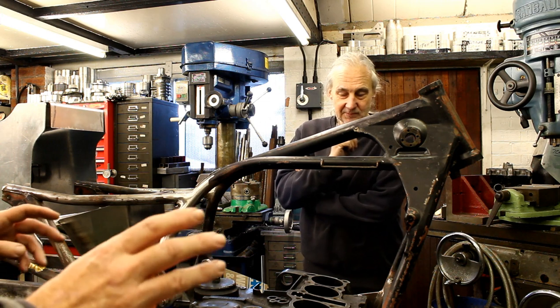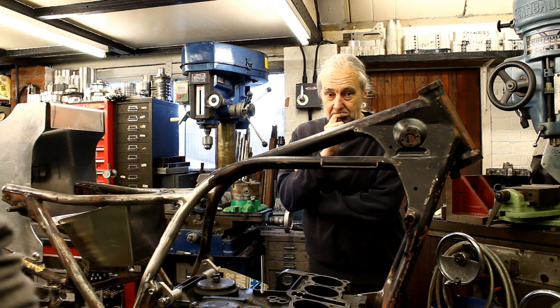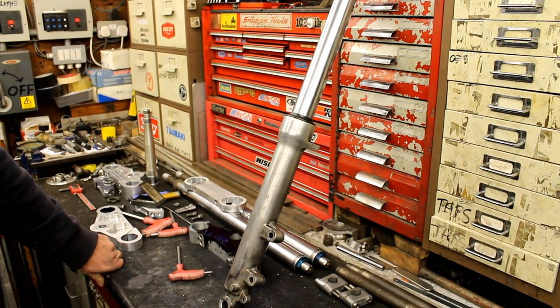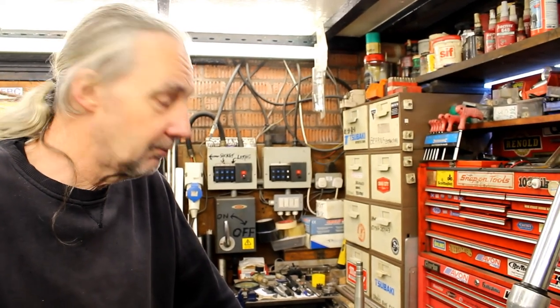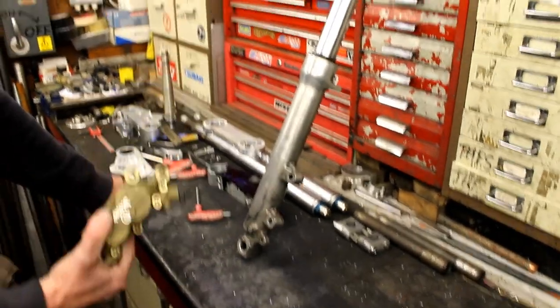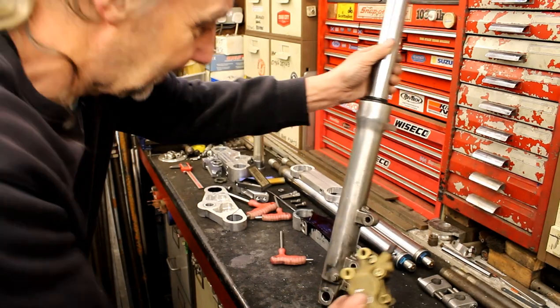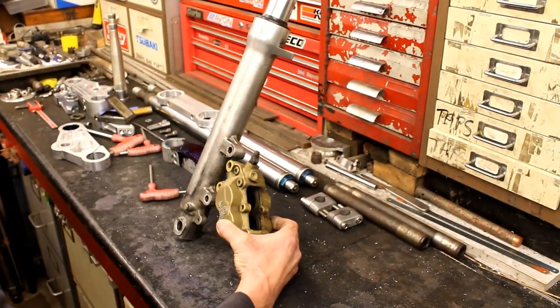For the front end, Jeff dug out something from his loft that was given to him about five years ago - it might come in handy. These are forks Jeff identified from a viewer comment: either an RF 900 Suzuki or an early Bandit 1200 GSF. The bushes and seals can be replaced as needed. Jeff has also pulled out a Brembo four-pot caliper from his attic - the ones we like.